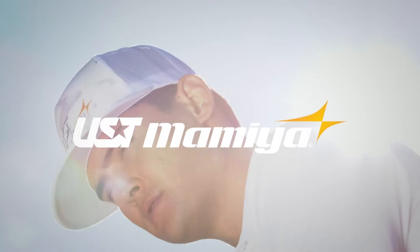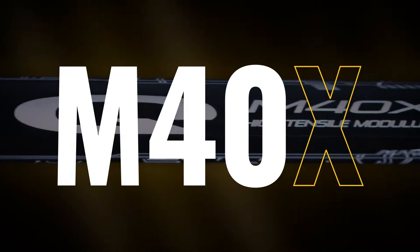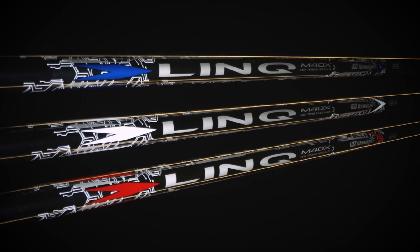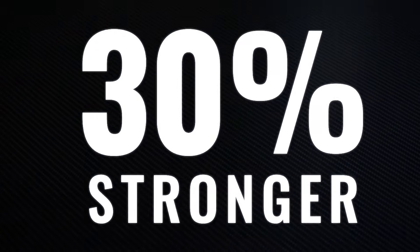Driven by innovation, trusted by the world's best, our Link series reimagines carbon fiber golf shaft performance with M40X technology for smooth loading power and increased stability in a wood shaft that's 30% stronger than conventional carbon fiber.